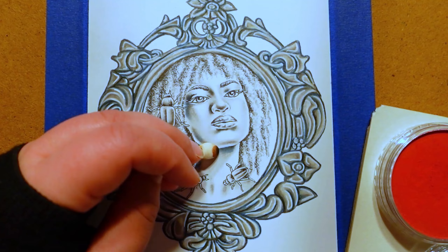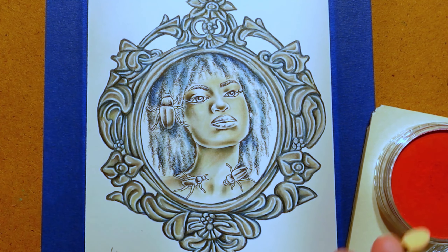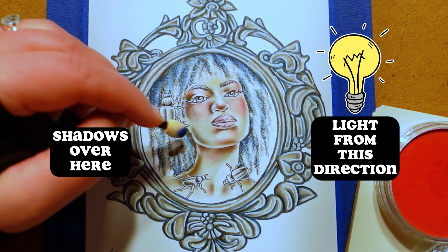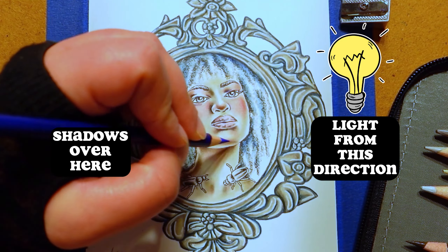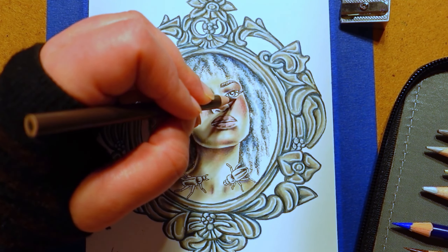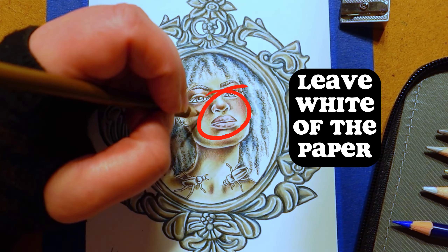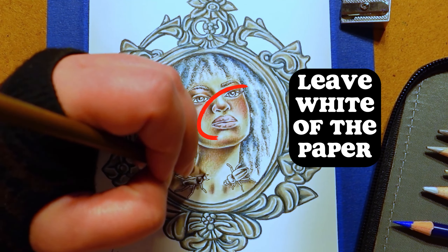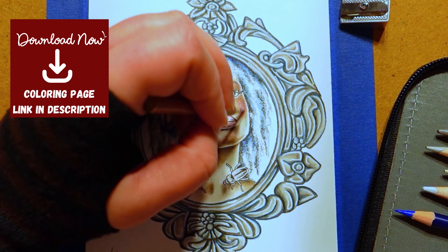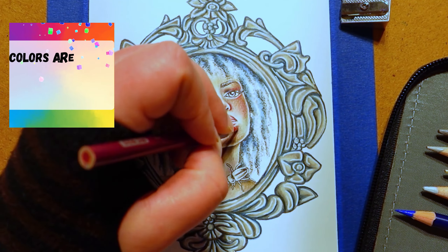Tip number one: figure out the lighting first. That means you should know where the light is coming from in the image — that will determine where you can start blocking in the shadows. You need shadows and highlights for a three-dimensional look and a more realistic face. When you first start coloring in the shadows, it's okay to leave the white of the paper in the lightest, brightest areas of the face. If you want to color this particular face and color along with me, you can download this page at the link in the video description, and I'll list the exact colors I'm using there as well.